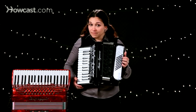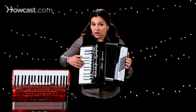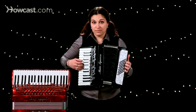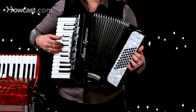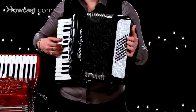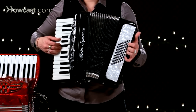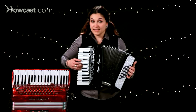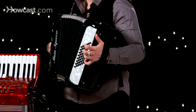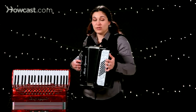So once again when you're playing, as you press a note, you push and pull with the bellows in order to make the sound occur. And to move without making any noise, press the air release valve and you can close the accordion.